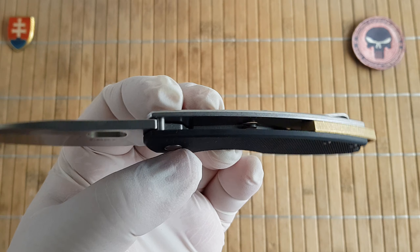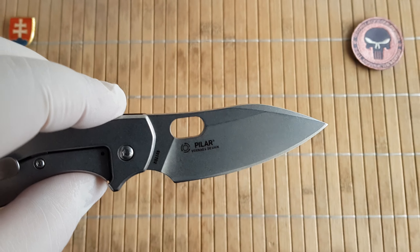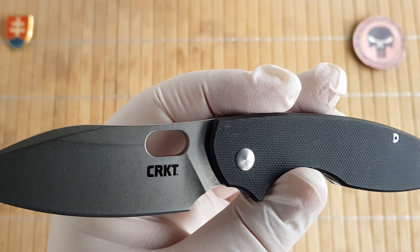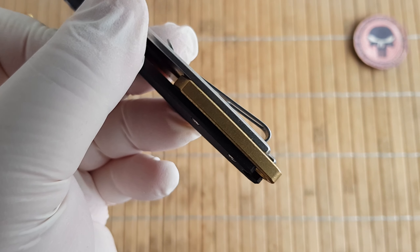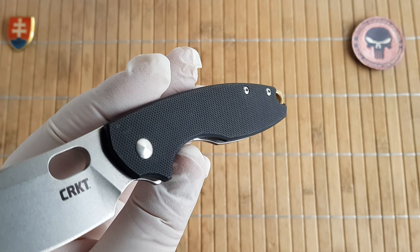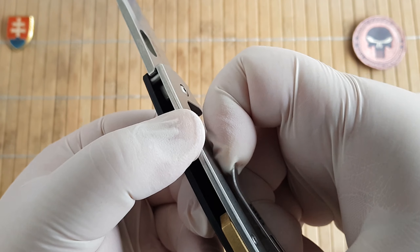This version has a stonewashed D2 blade with a beautiful spear point and a finger opening cut-out milled portion, like Strider does. It also has a brass stonewashed partial backspacer. The handle is made out of stainless steel and G10, with a deep carry pocket clip with medium tension.